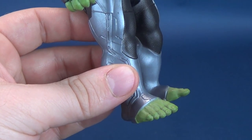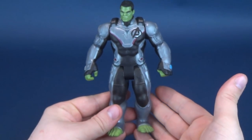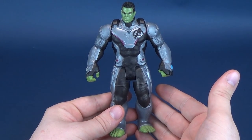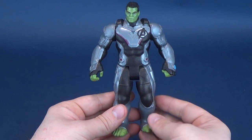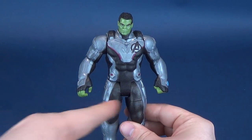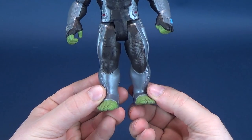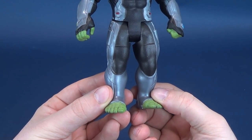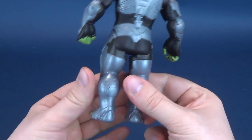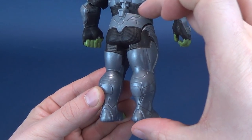That certainly begs the question — if this is nano-based, how it can envelop all of the parts of the body but then know to stop around fingers and around Hulk's toes. Now we're really getting into conspiracy theories. I can't help but feel that Hulk's proportions seem off. The top half looks like a moderately scaled figure, and the torso and arms are appropriate, but it always seems to boil down to the legs — they look a little on the short side.